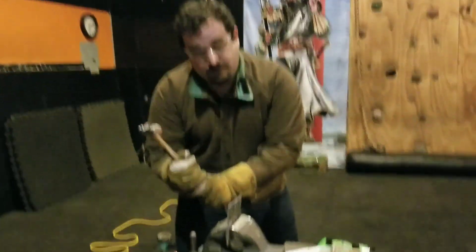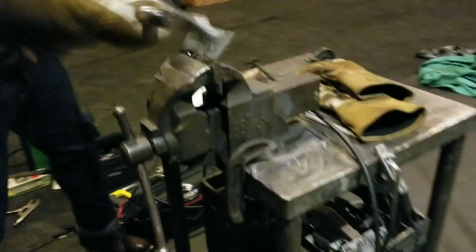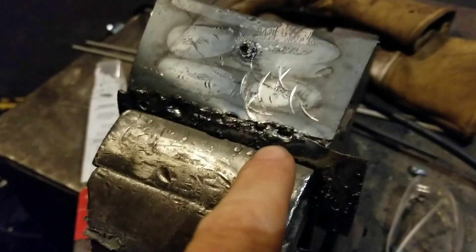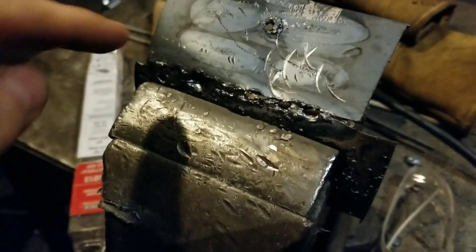Here we go. It's going to hit it. Woo. Whoa. All right. Yeah, it cracked exactly where... but you see how it's bending over and not breaking right off.